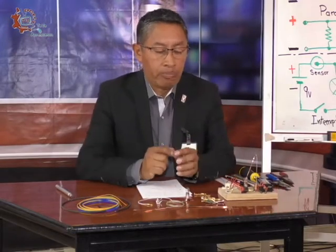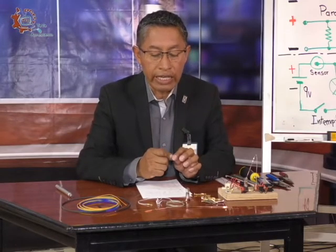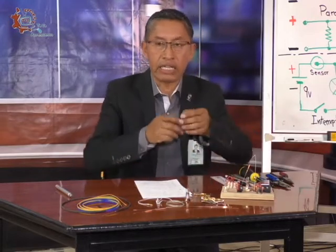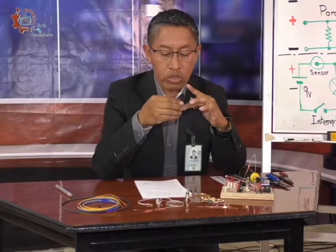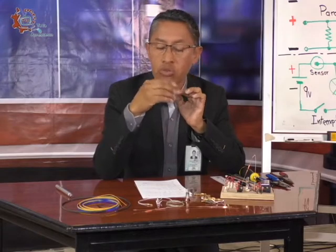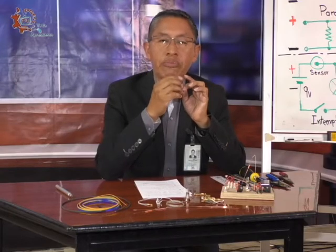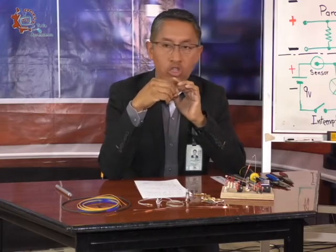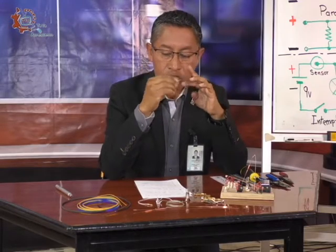Para este proyecto, lo más importante que vamos a hacer va a ser fabricar el sensor. El sensor va a ser el dispositivo electrónico encargado de detectar cuando está temblando, cuando está ocurriendo un sismo. Ese sensor va a ser un sensor de movimiento. Lo podemos comprar — hay muchos sensores hechos, inclusive algunos que emplean un circuito integrado — pero en este caso no estamos empleando ningún circuito integrado; todo lo vamos a llevar a cabo nosotros mismos.